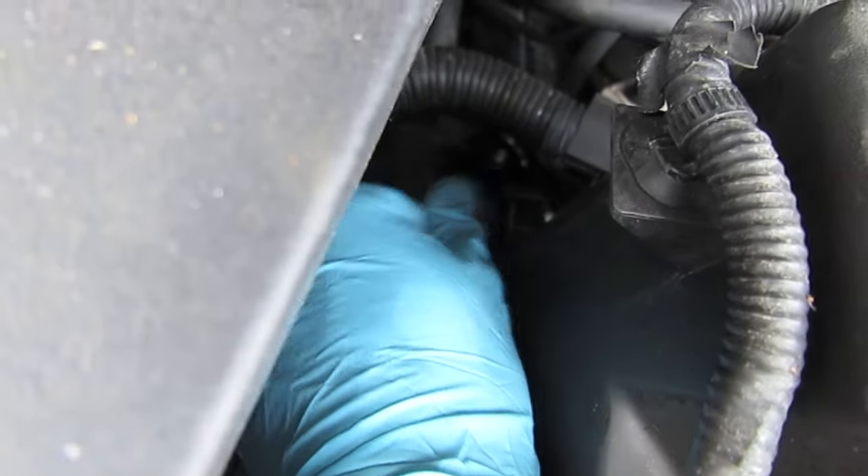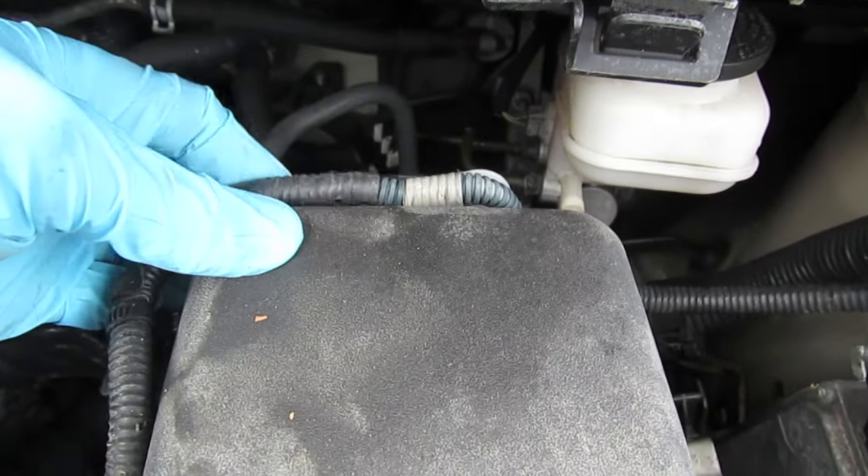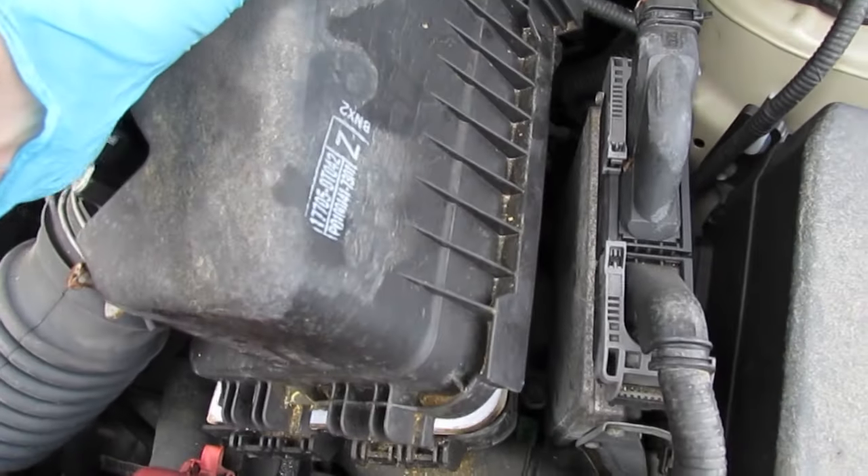First, undo the two back clips. There's a small harness that goes across the back — you have the option to pull that out or leave it in depending on how much room you have. Then take the air filter cover and pop it up and pull it out.